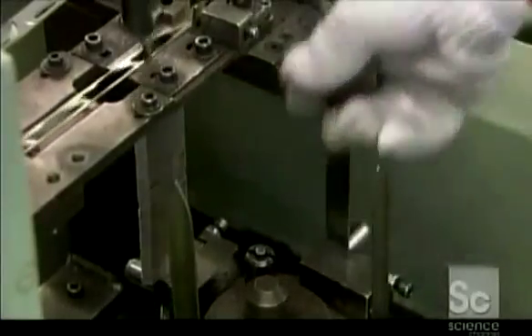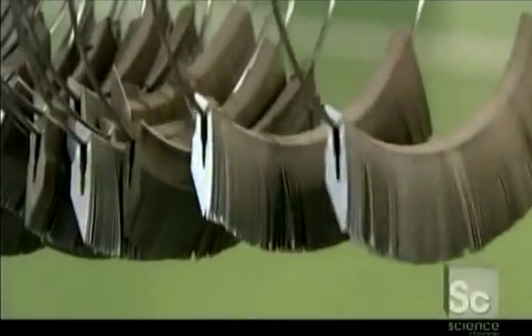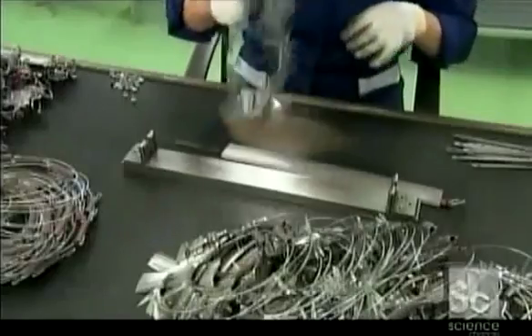A worker threads a metal ring through the slots to keep them together, then sends the whole set of blanks for surface polishing. This process will restore the metal's original sheen, which was dulled by the heat treatment.